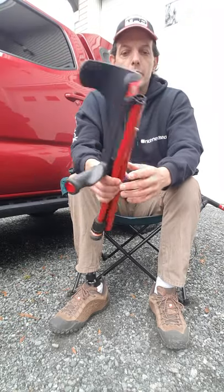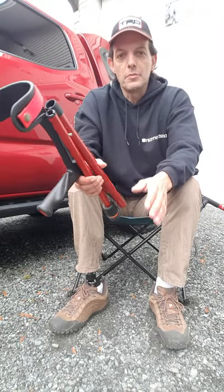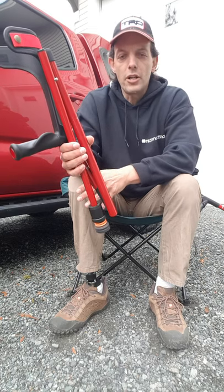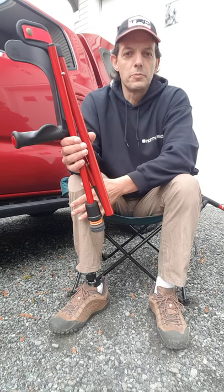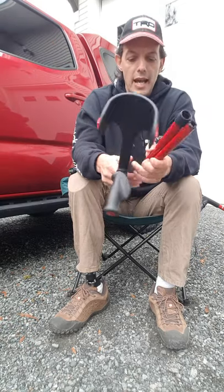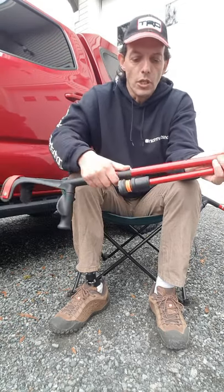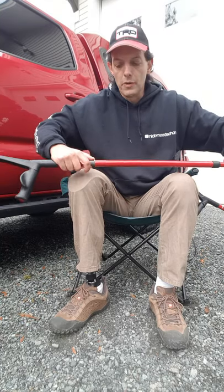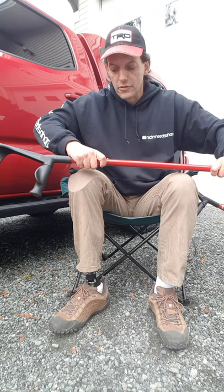When folded like this, they easily fit into my backpack so I can bring them along on a hike. Because I'm still a relatively new amputee, I'm not sure how my leg will respond to different conditions out on a hike, so I like to have these crutches along as a backup. They're going to be traveling with me on all my adventures from now on.